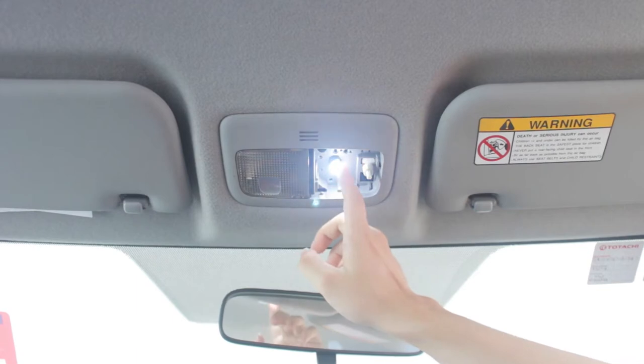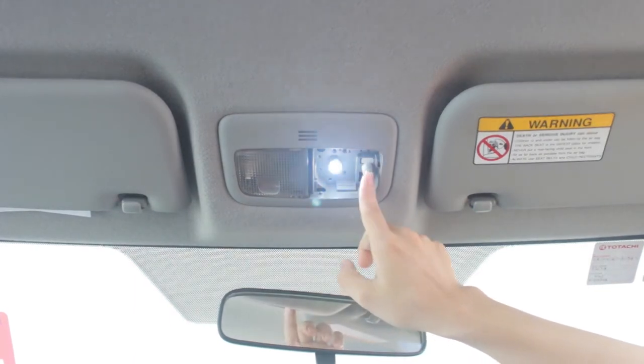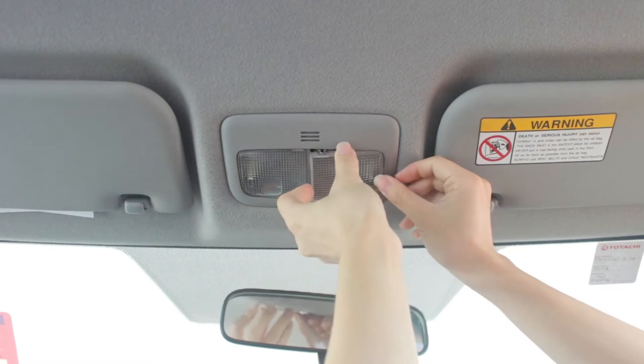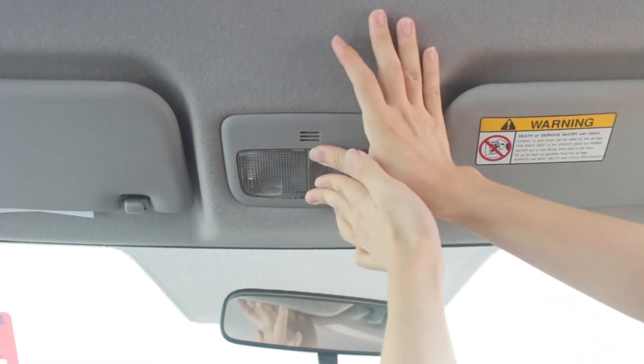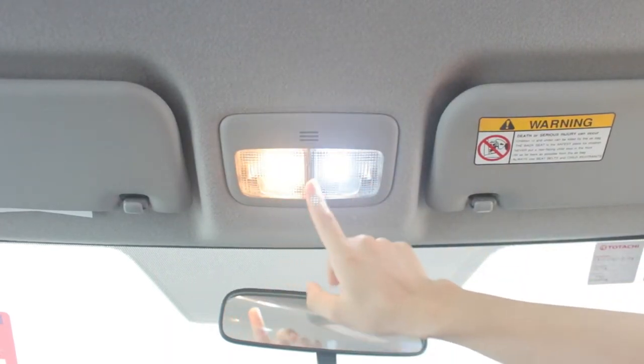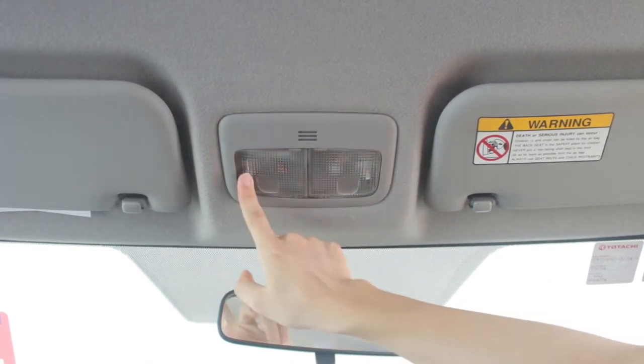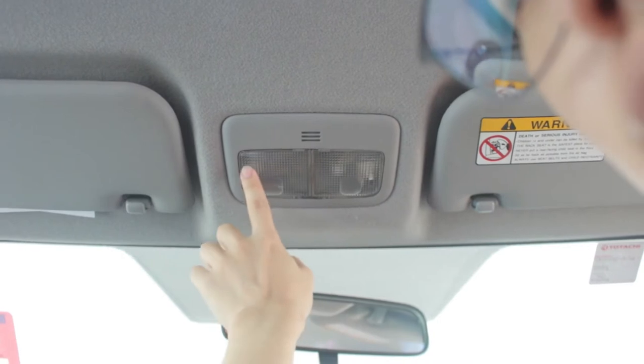This is very bright. Put it back — just a comparison. I will do the other side also.